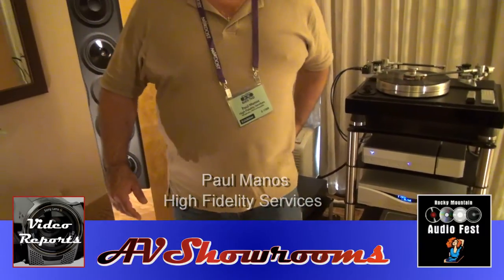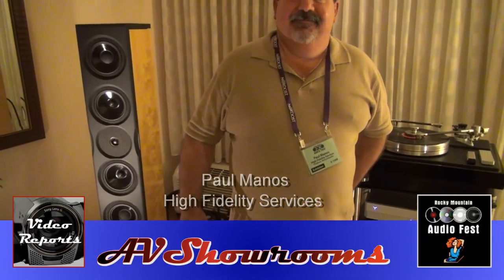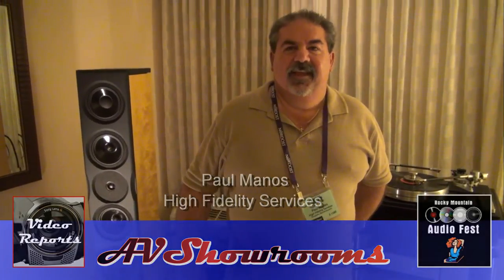I want to thank you very much for showing us the system. It was my pleasure. It's Paul from High Fidelity Services — thank you very much, Paul.